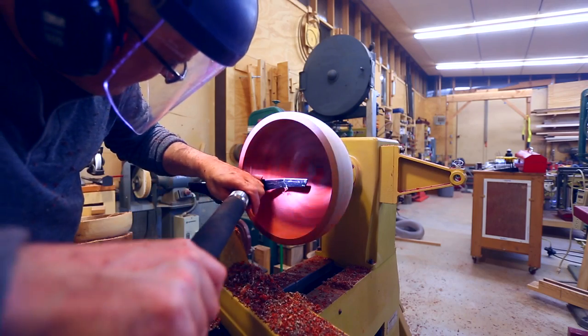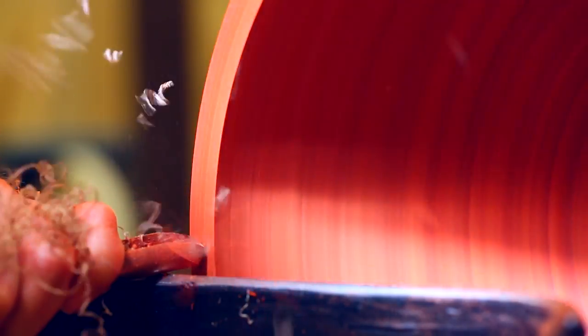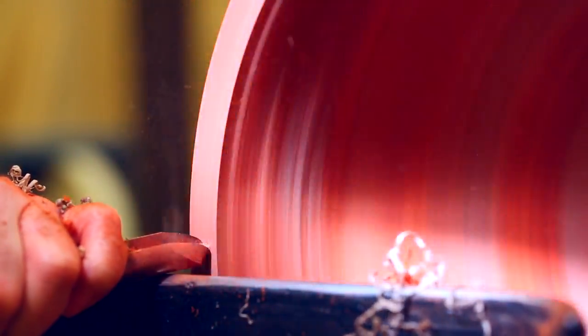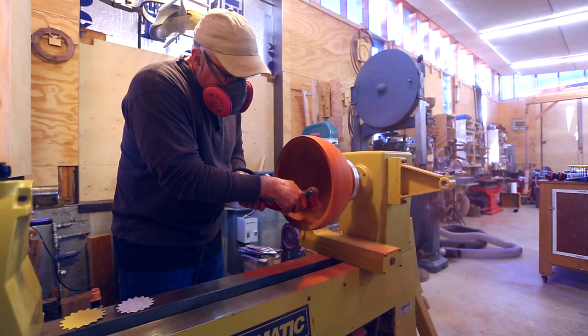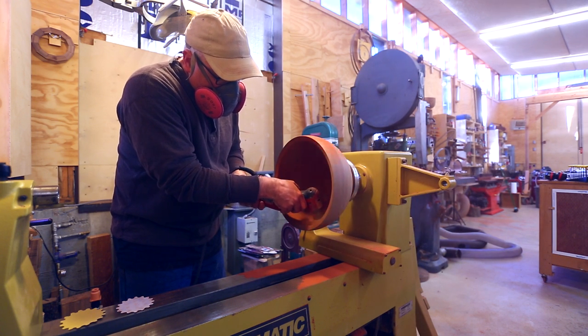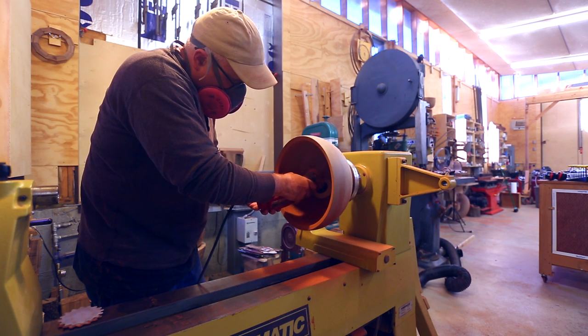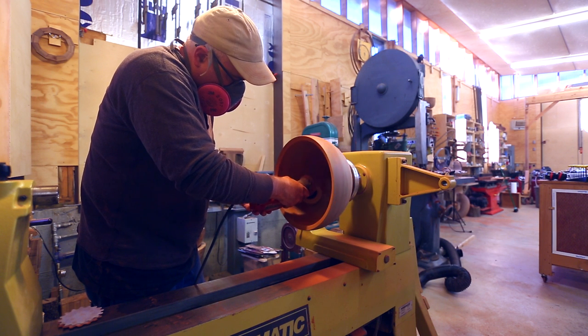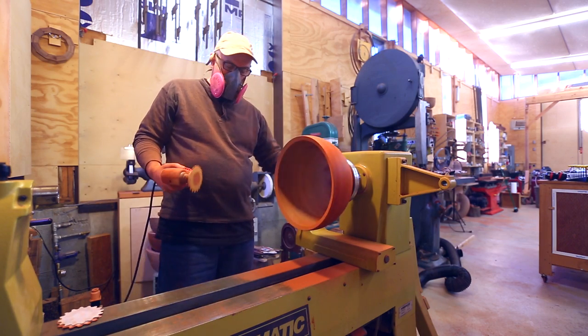I used the scraper to smooth the surface on the inside and finalized the rim, pushing the angle so it's higher on the outside and lower on the inside. Then a bunch of sanding — I started at 60 grit and went all the way to 600. The first grit is the hardest because you're getting to the final shape of the bowl. Once you've got it right at the coarsest grit, going through the other grits is fairly easy — really you're just taking out the scratches from the previous grit.